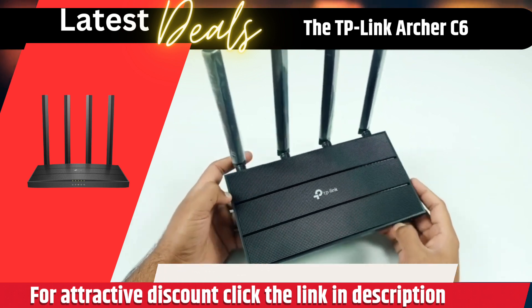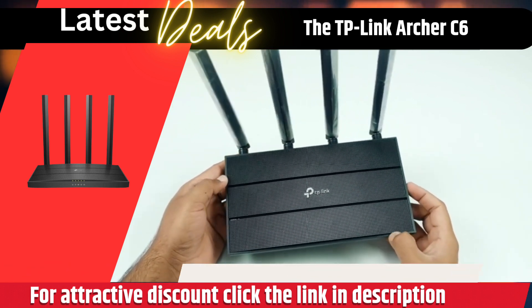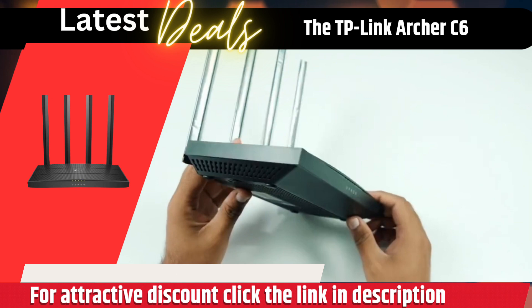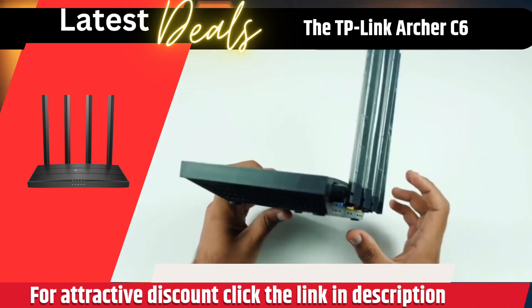The router also supports advanced security features, such as WPA and WPA2 encryption and a built-in firewall. These features keep you safe from malicious attacks and help protect your data from unauthorized access.